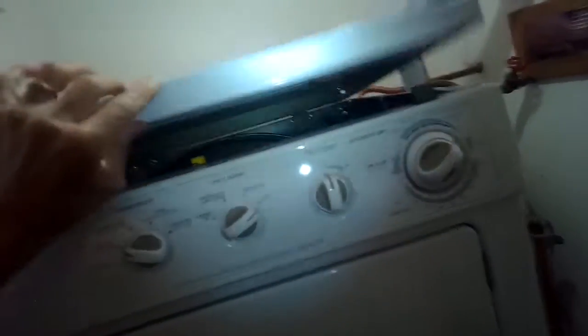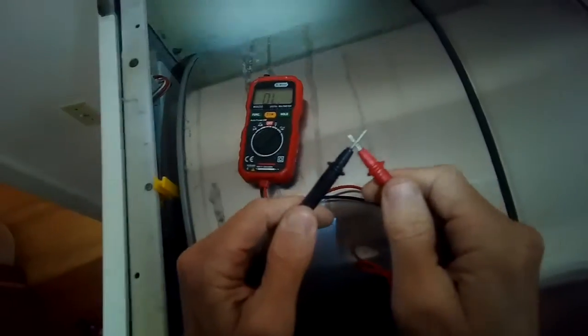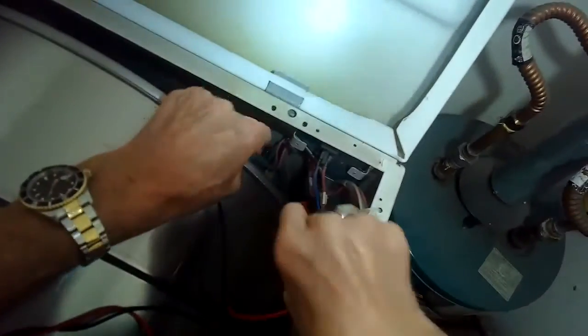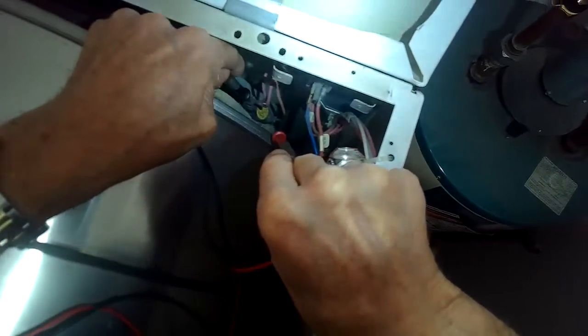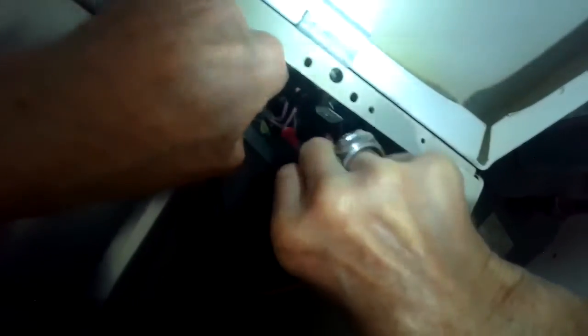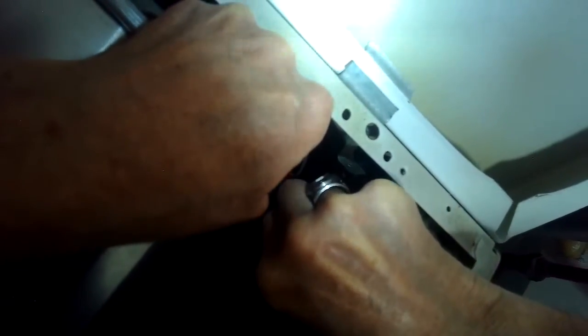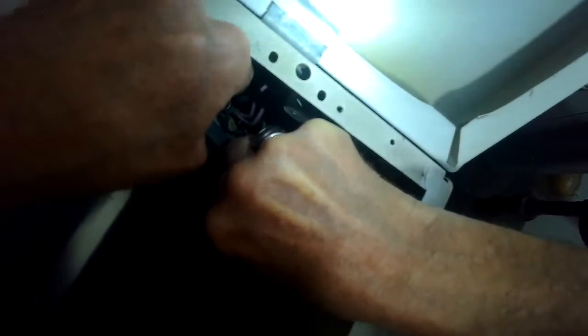I'm going to push on these two clips at the top so I can hinge the top out of the way. Then using my multi-tester I'm going to go in the upper back right corner — there's a little yellow high limit. I'm going to put my probes on there to see if I hear a beep. And it does beep, which means it has continuity, so it is not blown. If it was blown, that would also stop it from heating.